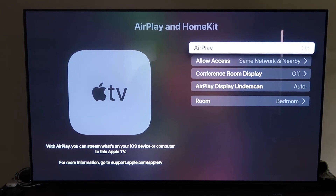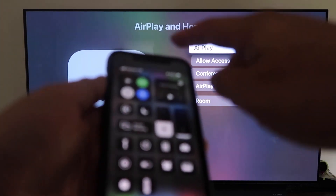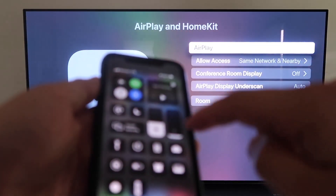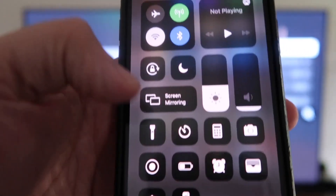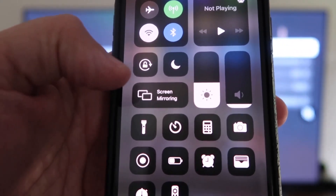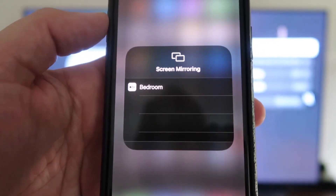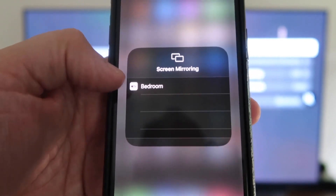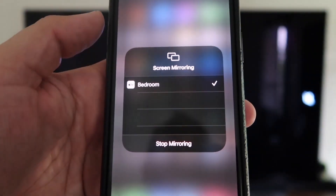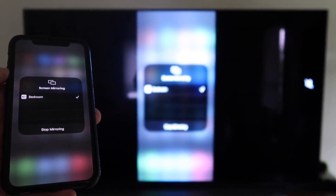Now grab your iPhone, make sure it's unlocked. Swipe down from the top right corner to bring up the control center. Tap on Screen Mirroring, and it automatically recognizes the Apple TV nearby. Just tap on that, it starts to think, and then voilà — it's mirroring right to your TV.